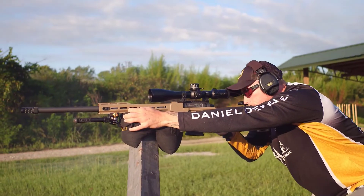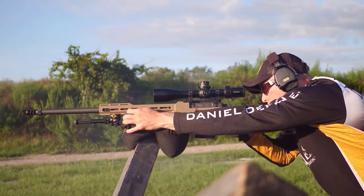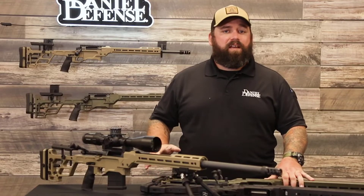In addition to that, all the barrels will still be threaded 5/8-24, but this time we're coming with an Area 419 Hellfire three-port brake as standard.